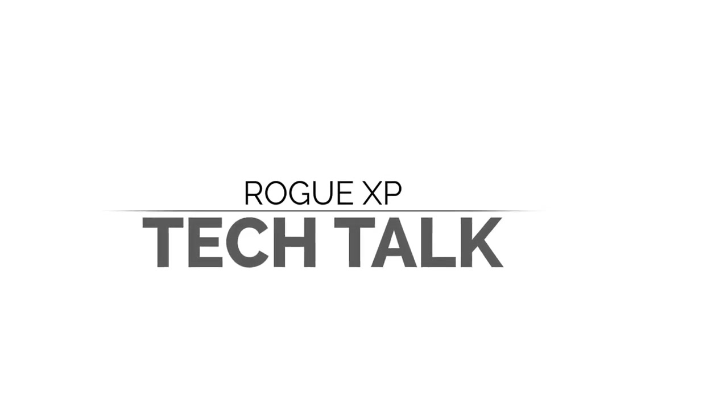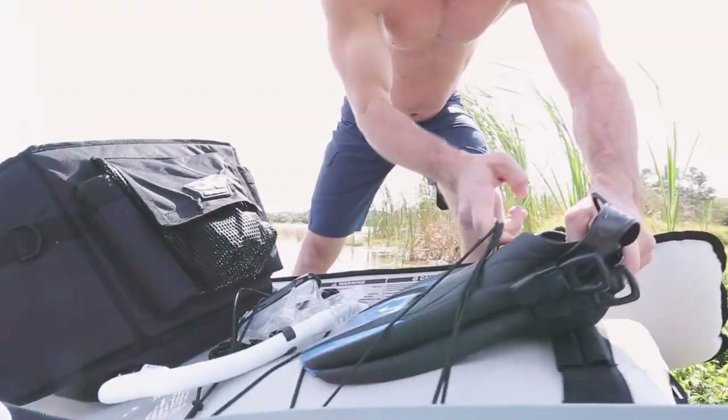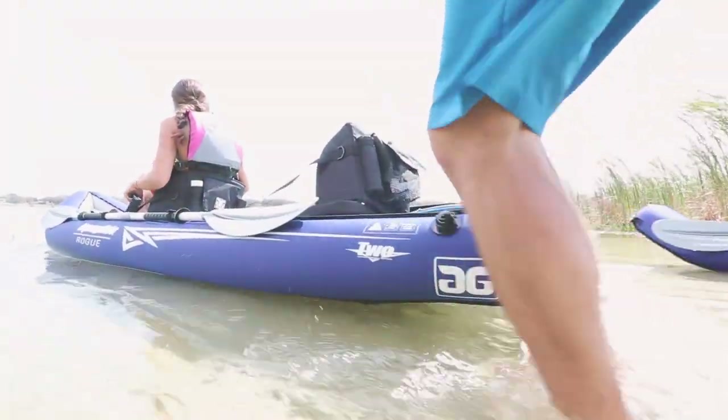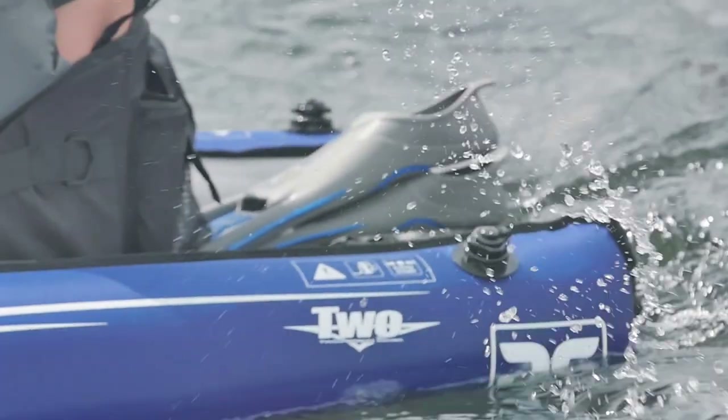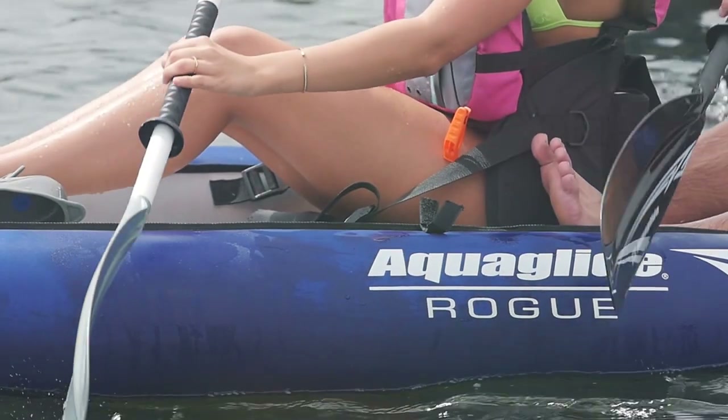Hey guys, Dan Olson here from Aquaglide. I'm here today to talk to you about the Rogue Series. Rogue Series is a very unique kayak for the Aquaglide line. The Rogue Series is ideal for any fishing, any kids that want to go play, anything like that that you would like to go out and have easy access back into a kayak.